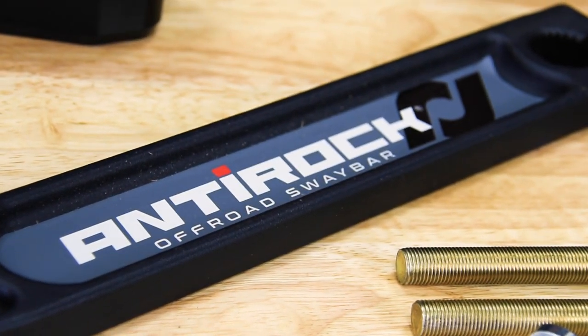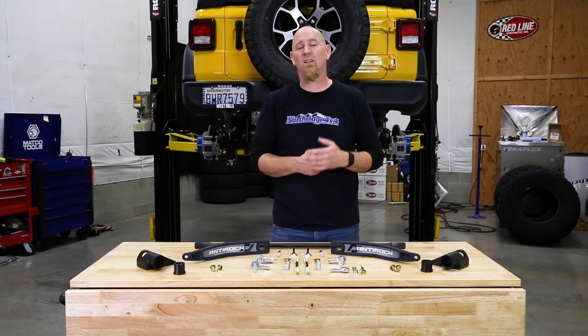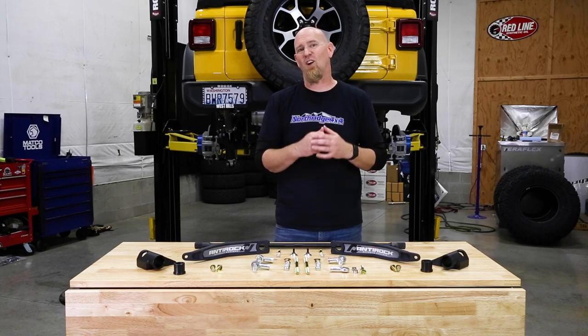The AntiRock sway bar has been around for many years. It was first developed for the Jeep TJ and became so popular that they developed them for many other models of Jeeps, including the JK and now the JL and JT. They're so popular that they even offer many of the parts separately and have universal kits, so with a little tinkering you can install them in just about any off-road vehicle. Let's get this installed.